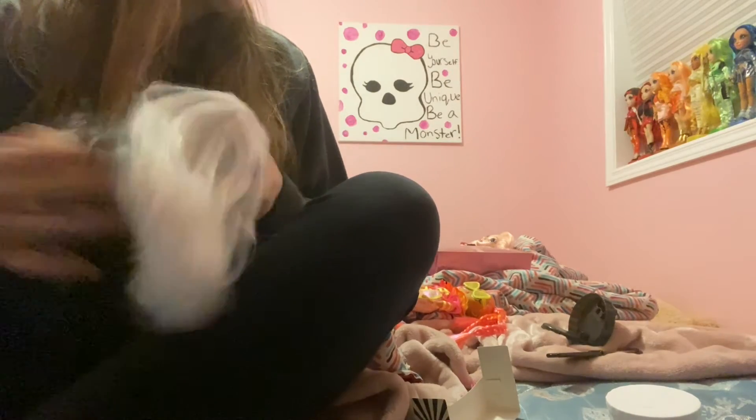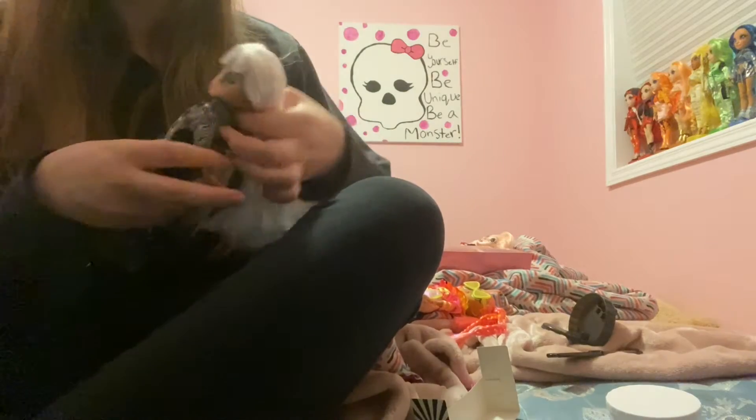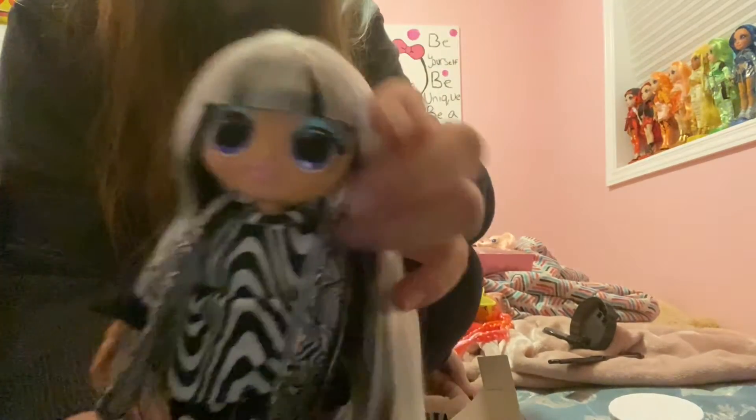I guess they did that because they gave you a black stand, although a pattern on that would have been cool too. Her hair is so soft — I'm pretty sure this one has earrings. I'm gonna show you guys a close-up before I forget. Her hair is mostly white with some black streaks in it.